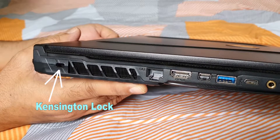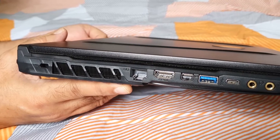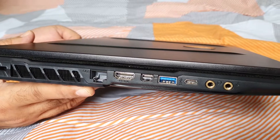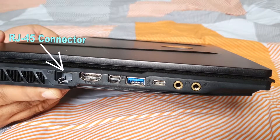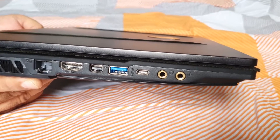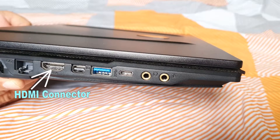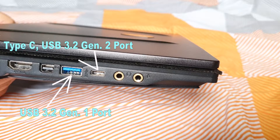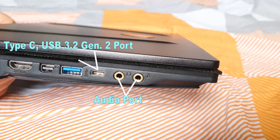The MSI's ports are all located on the sides. On the left of the laptop, we have a Kensington lock, ventilation grills, RJ45 Ethernet port, HDMI version 2.0, Mini DisplayPort, Type-A USB 3.2 Generation 1 port, Type-C USB 3.2 Generation 2 port, and 3.5mm audio and microphone jacks.